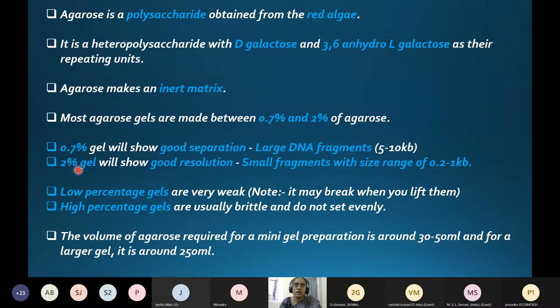The percentage of gel you decide should be based on the size of your DNA fragments. Lower percentage gels have larger pore sizes, allowing larger fragments to be separated. Higher percentage gels have smaller pores, suitable for small-size fragments. However, low-percentage gels are very weak and may break when lifted, while high-percentage gels are usually brittle and do not set evenly when casting.